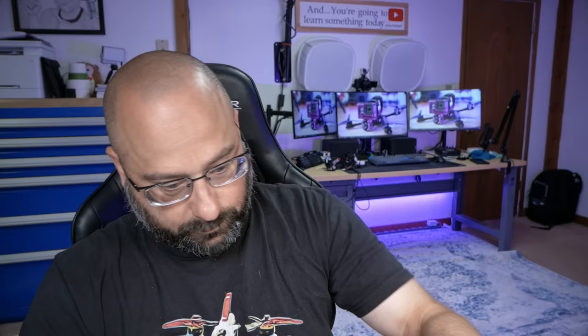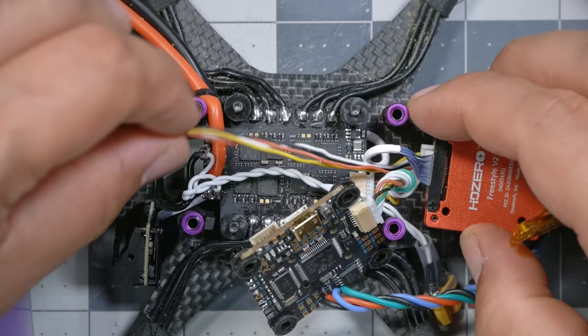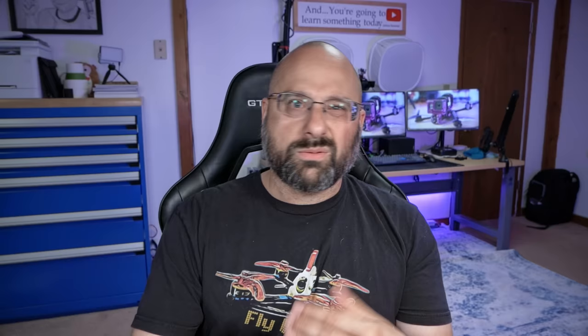Plugging it in — it's lighting up and seems to be working. I like to have as few cables running over the top of the flight controller as possible because battery straps can interact with them. The cable is going to come out the side and plug into the flight controller; I'll give it some twists to take up the slack. We'll tuck that wire under there so it's out of the way, put the flight controller back on, and check that none of the wires are crimped or pinched.